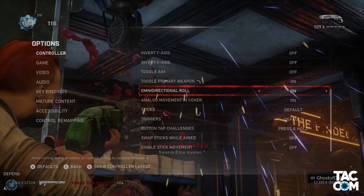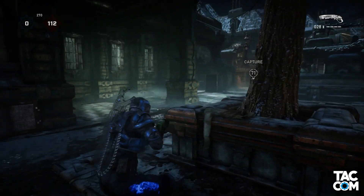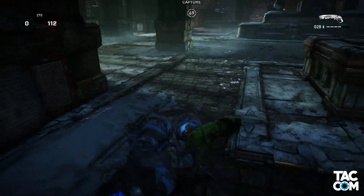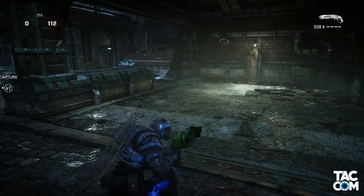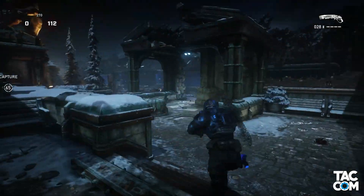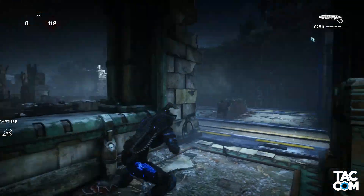Let's move on and hit on omnidirectional roll. Classically, Gears lets you roll forwards, backwards, left, and right. I think it was Gears 3 that introduced the omni roll, which lets you roll in any direction, including the diagonals. I personally like having this on, but I know a decent number of people that turn it off. Some make the argument that wall bouncing is easier with this turned off, but being I'm not really a hyperbouncer or anything, I can't really comment too much on this.